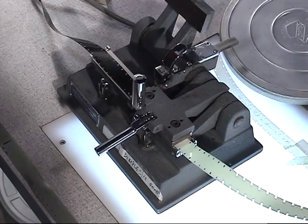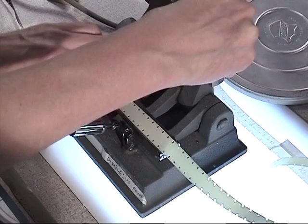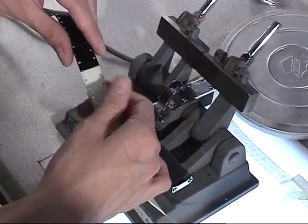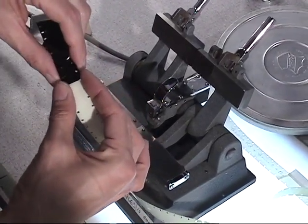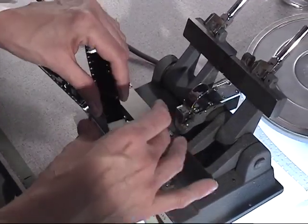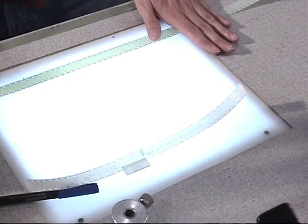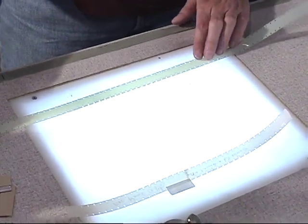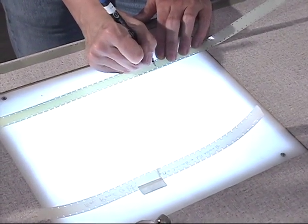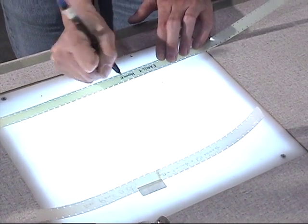Then you want to check your splice — give it a little twist and make sure it's okay. Then identify what your film is. So this is somebody's home movie; I'm just going to put 'family home movie.'